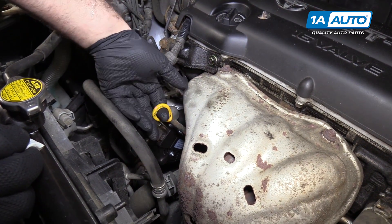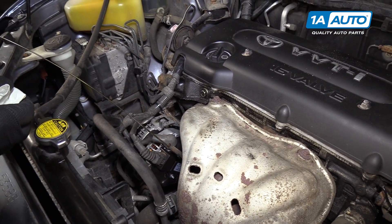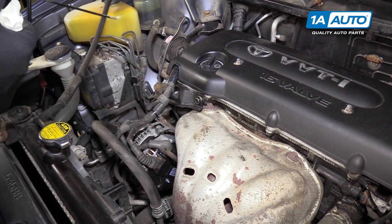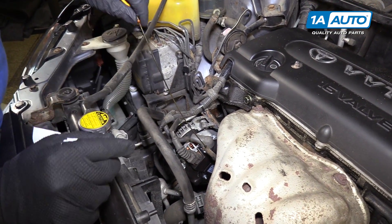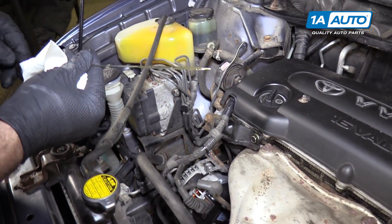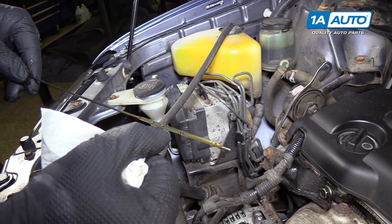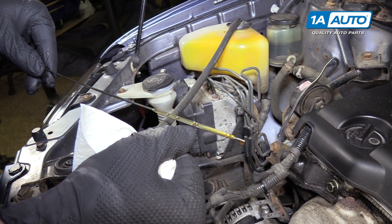Check the engine oil — pull the engine oil dipstick right here. Do this while the engine is cooled and off, and it's been sitting for a while. That way the oil flows to the bottom of the pan and you get a better indication of how much oil is in there. Wipe it off, reinsert the dipstick, pull it back out. Right here we can see the low line — that's an L — and then an F for full. This oil is nice and clean and new and it's right at the full mark, so that's perfect.